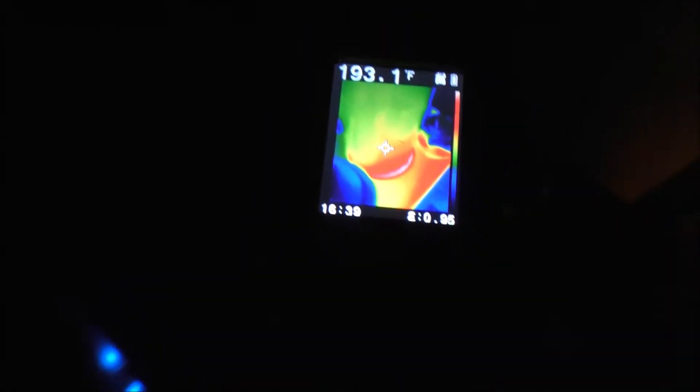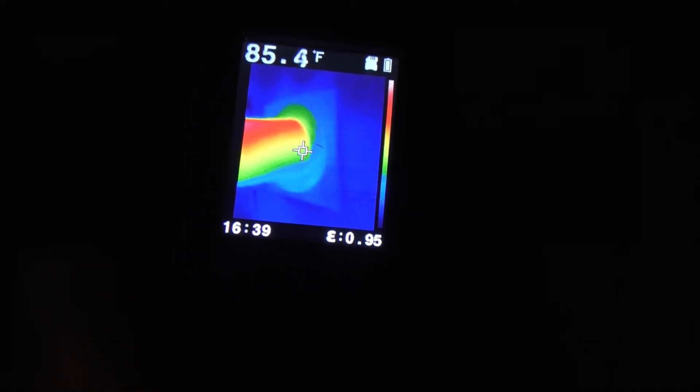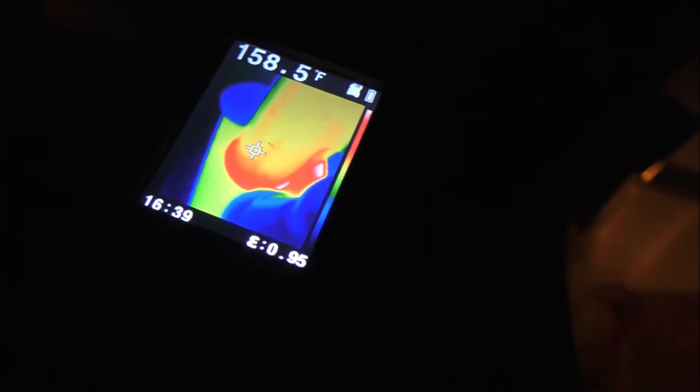Trying the flare camera on the propane fireplace to check for any blockage. The pipe looks fairly warm coming out, a bit cooler at the exit where fresh air comes in. The 90-degree elbow is the hottest part. At one seam it's reading about 230 degrees. The flare camera keeps shutting itself off, which is annoying.